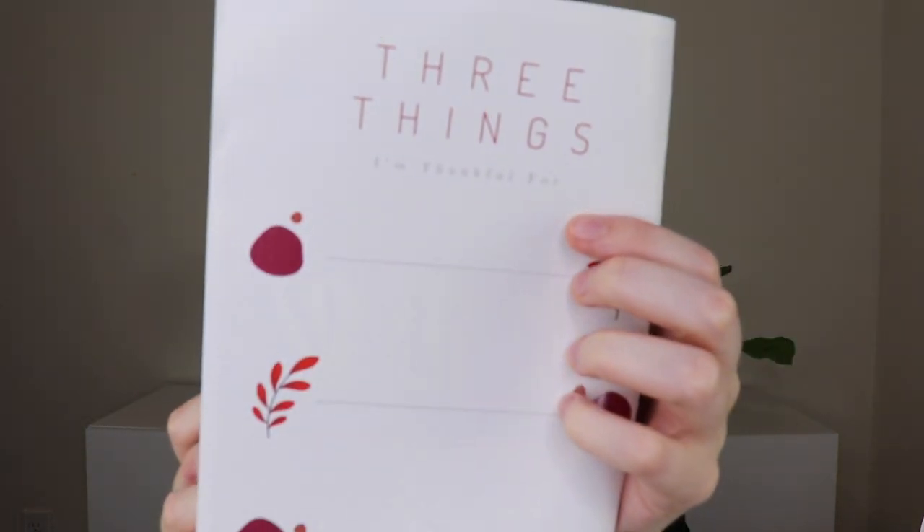When you open it up, that is what it looks like. The inside pamphlet goes through everything you're receiving. On the front cover it says 'three things I'm thankful for' with lines so you can write down what you're thankful for and put it out into the universe. I really love that. On the back, it gives you a sneak peek for December's theme: 'Tis the season to celebrate you and all that you have thrived through in 2020.' So that'll be December's theme, but let's get into November.